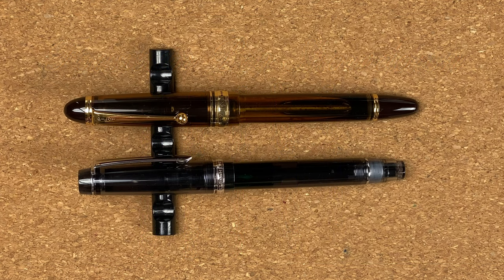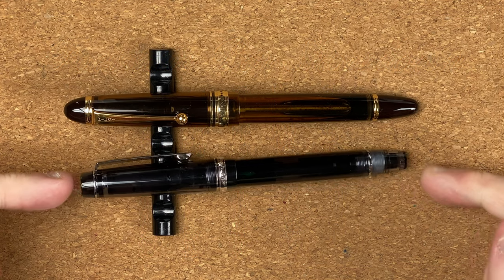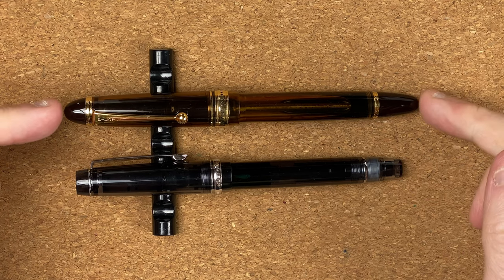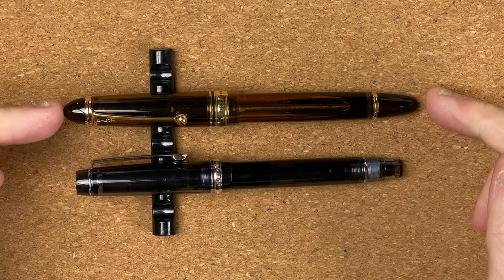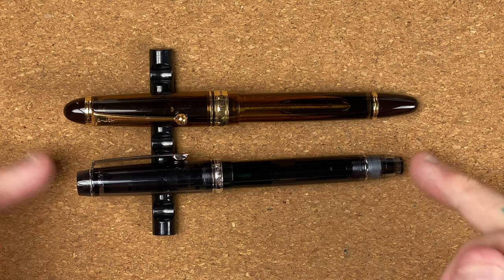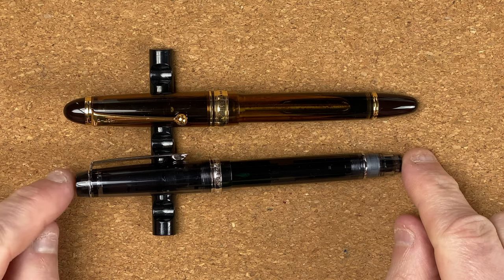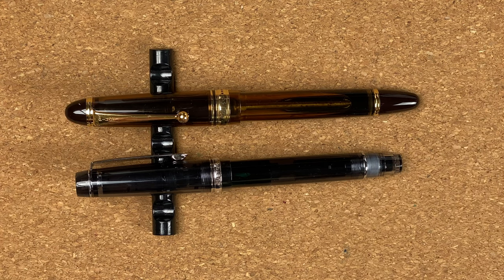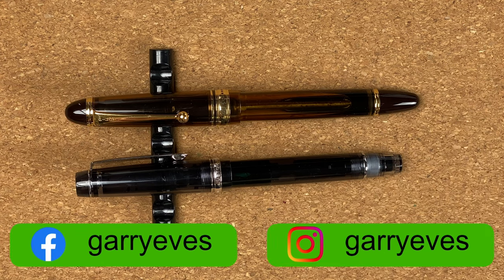So here we are down on the mat. The two pens we're looking at: the Pilot Custom Heritage 92 and the Pilot Custom 823. The Heritage models are the ones that have the flat ends, whereas the plain Custom ones have got that more classic cigar shape. This is what you've seen a lot of Pilot pens in this range.